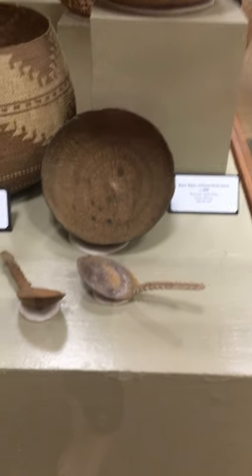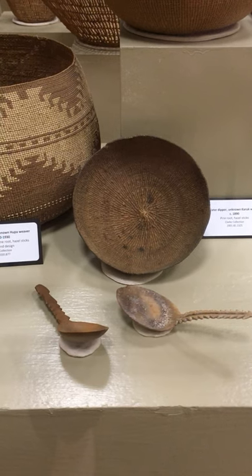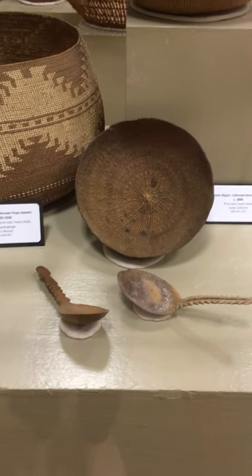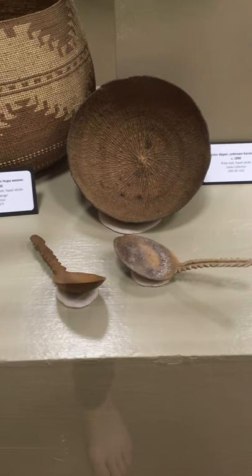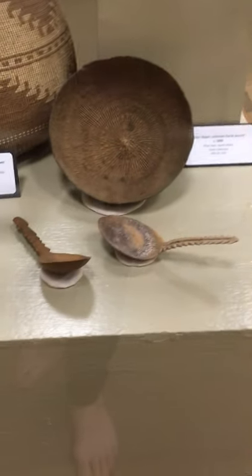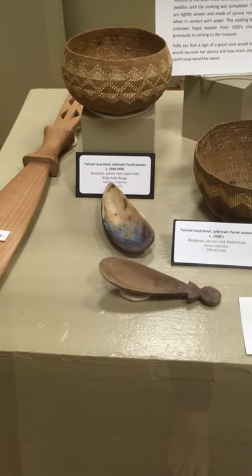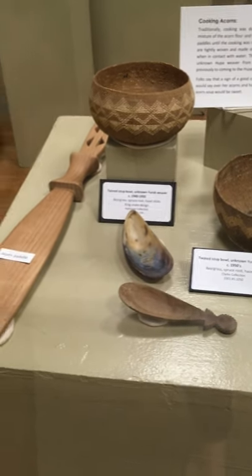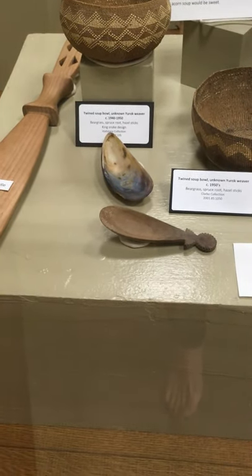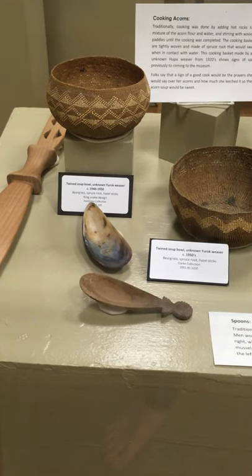Some of these spoons here — traditional style spoons are made from bone, wood, and shell. Men would usually use spoons made of bone or wood, which you can see here. These are bone spoons; the one on the left might be a wood spoon. Women would usually use spoons made from a mussel shell, which you can see right here. Everyone's got a different reason for that, and it varies a lot depending on what tribe or even which group within a tribe you ask.